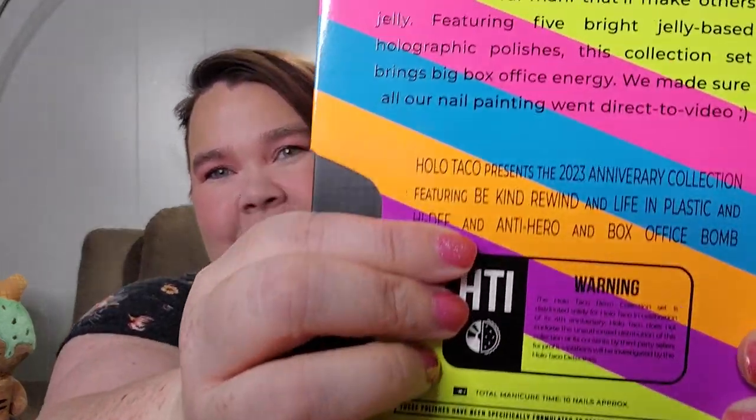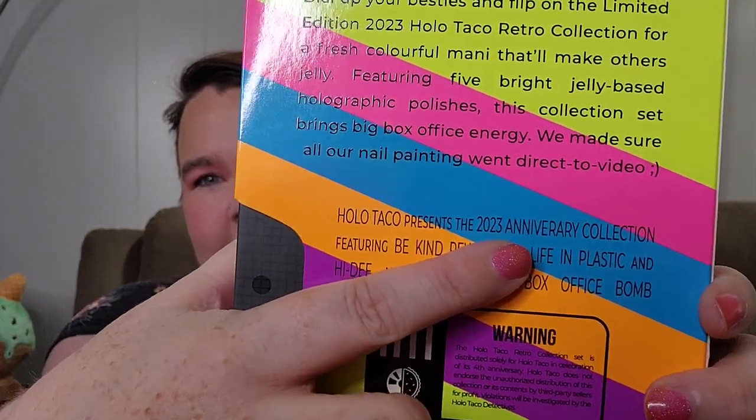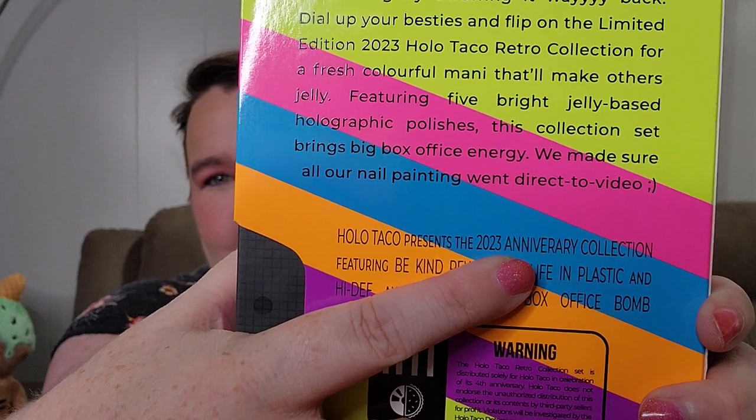Down here we have — on a normal VHS tape it would say something like 'Miramax presents' — this one says 'Holo Taco presents the 2023 anniversary collection.' It says 'Annavery collection' — little typo. I think it makes the box special, but that's just me. Featuring Be Kind Rewind, Life in Plastic, High Def, Antihero, and Box Office Bomb.